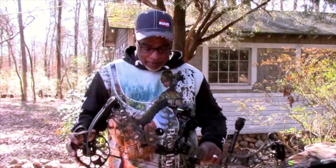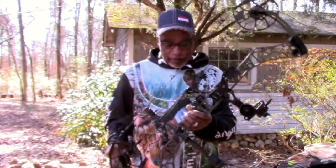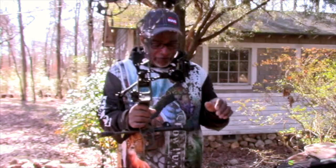This is the Iceman John Bailey. Welcome back to another Iceman series segment. In this video, I want to talk about my new V3-31. I want to do a review on it and I'm going to touch on a few things.